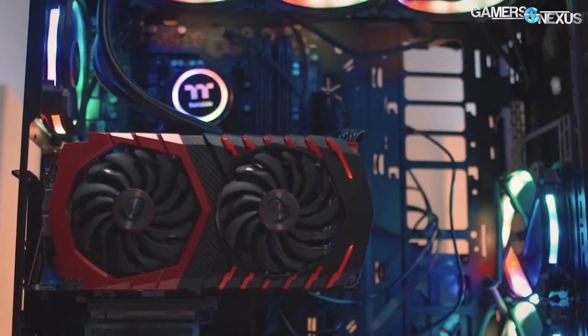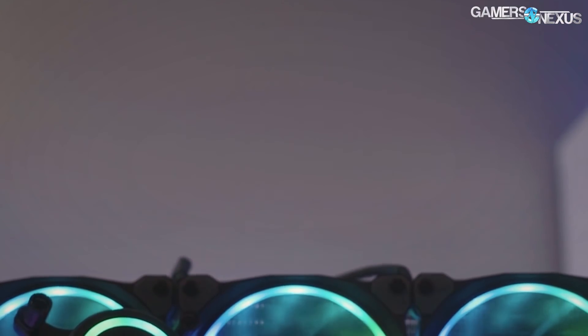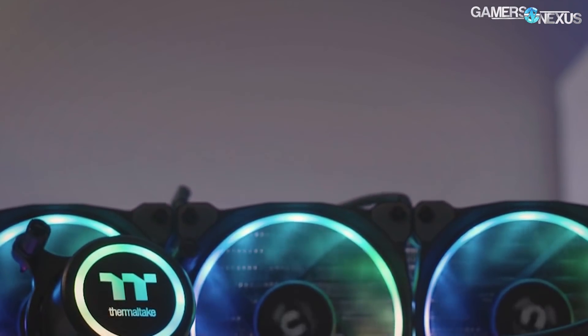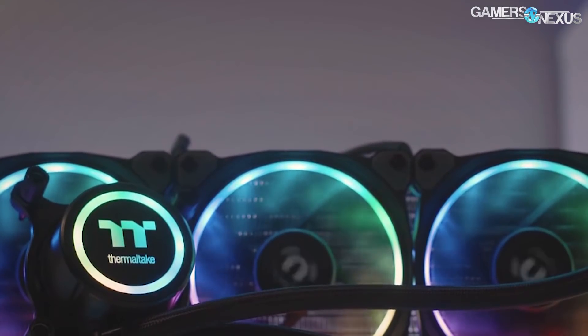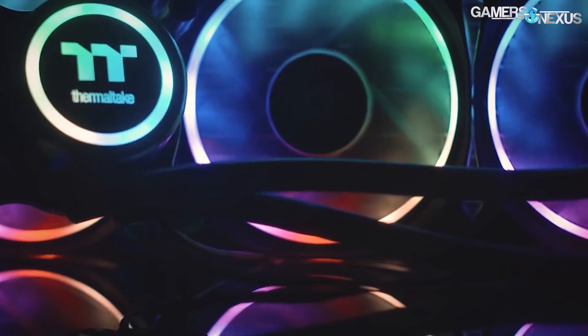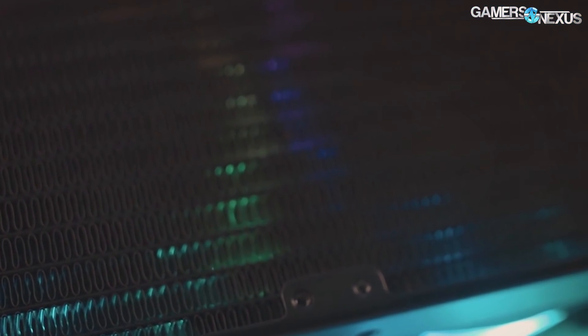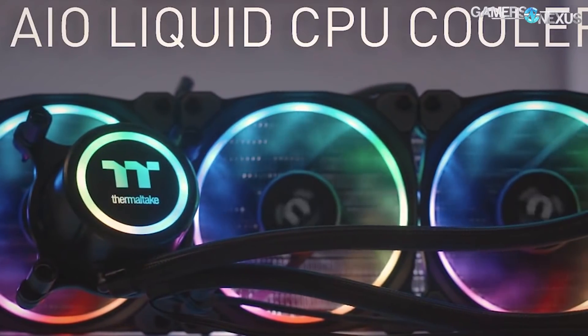Before that, this coverage is brought to you by Thermaltake and the Flow liquid cooler. The Flow is a 360 millimeter radiator with three ring RGB LED fans. You can program the fans for custom lighting through software and then benefit from the larger radiator size and cooling performance. Learn more at the link in the description below.